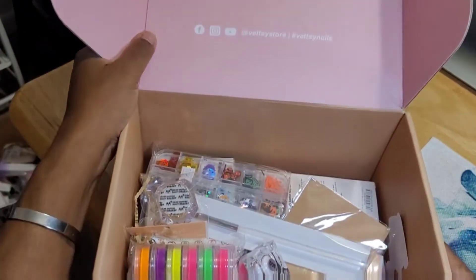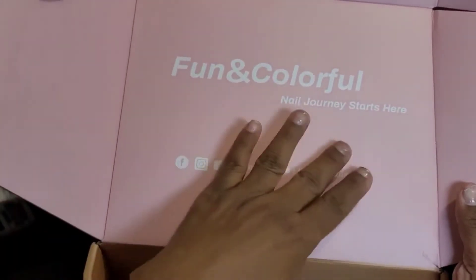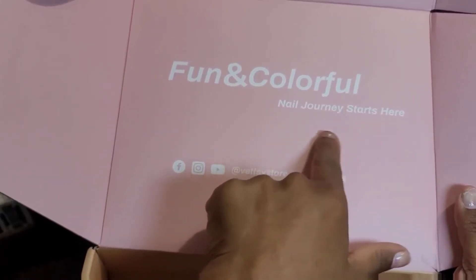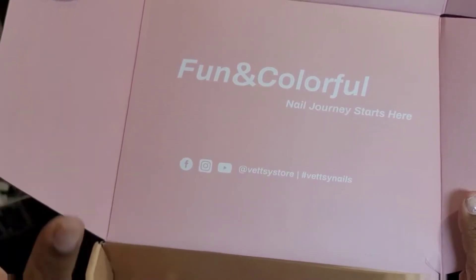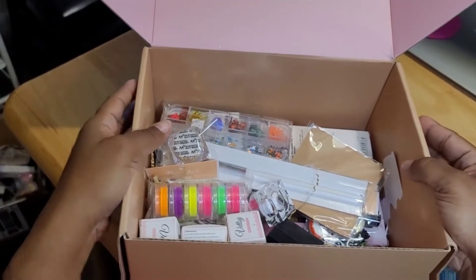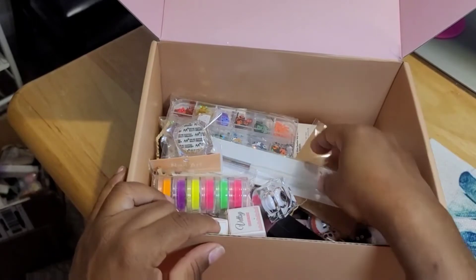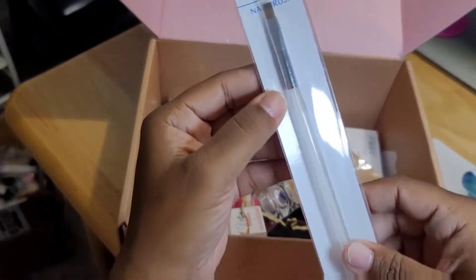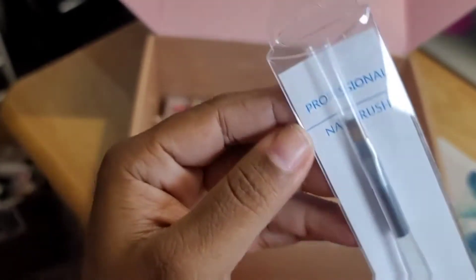I'm going to open up the box again. Right here you can see all the social media accounts where you can go follow them. So let's get to this unboxing — I have not gone through this, so I'm going through it right along with you all. The first thing I see right here that they put in is a nail brush. This is cool — you can see that nail brush.